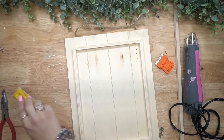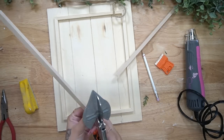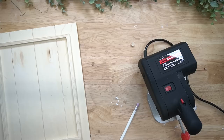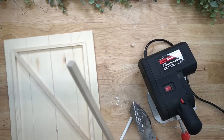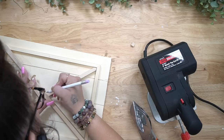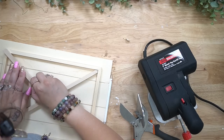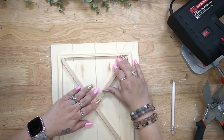Once I removed both clothespins, I sanded down the excess glue. Then I took extra quarter-inch square dowel rods — I have them linked in my Amazon shop — and I lay them down going diagonally, measure it, cut it down with my miter shears, then lay it down again — it's a measure-twice-cut-once kind of deal.